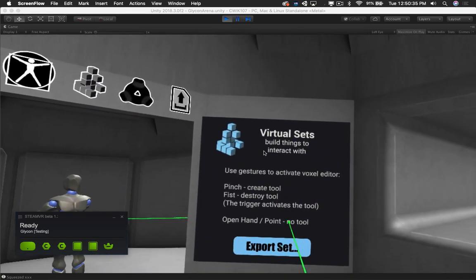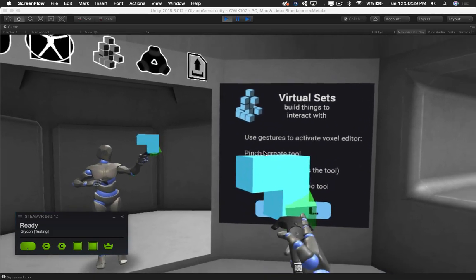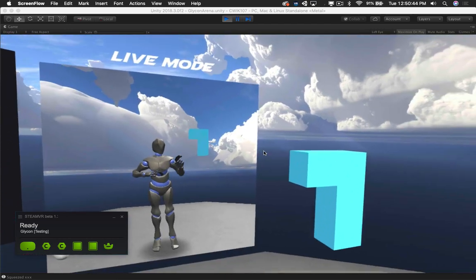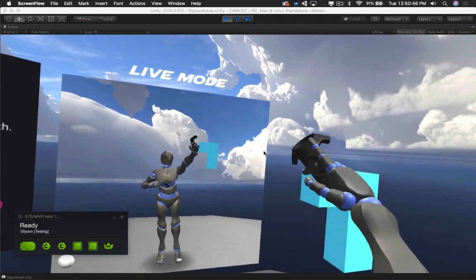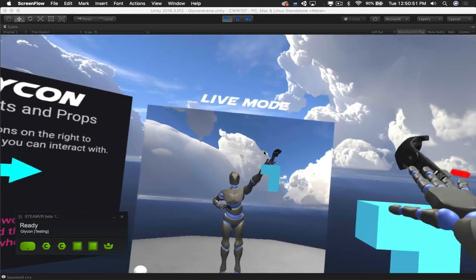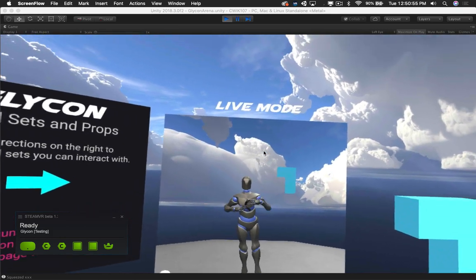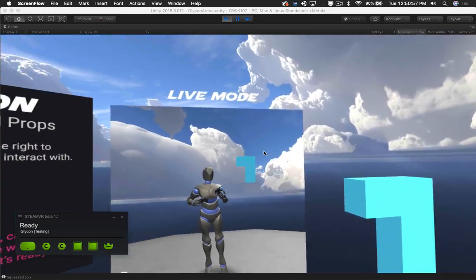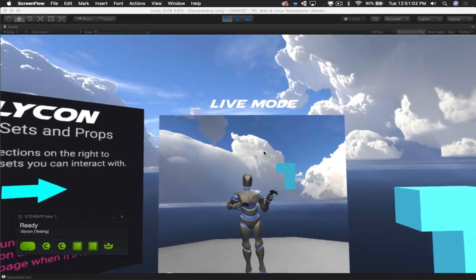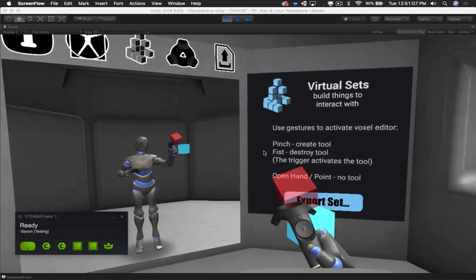Next up, we have virtual sets, which you may be familiar with. This allows you to create things in three-dimensional space that you can then interact with later on in your movie. When you're out in record mode, you can say, 'Hello, I did not see you there, I will pet you on your head' — cute little dog thing like that. Then you hop back into your 3D environment and swap that out with your high-res dog or llama. That's what that is. You can also delete these, just like that.